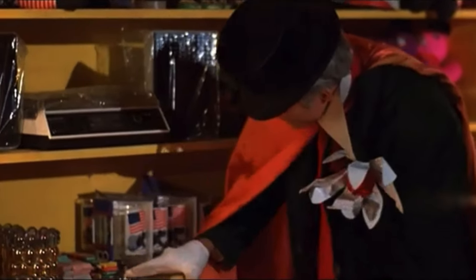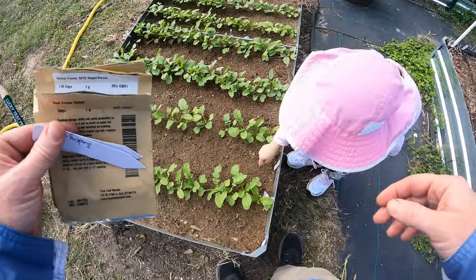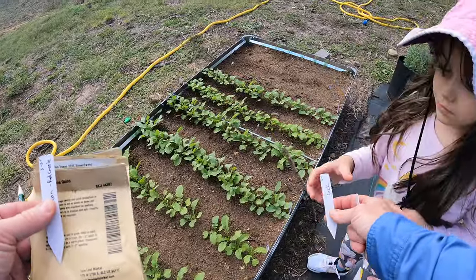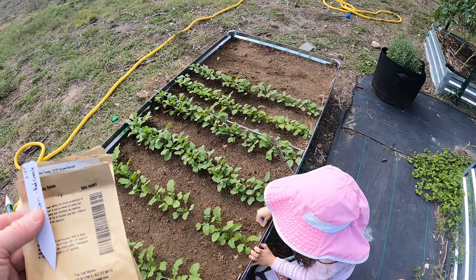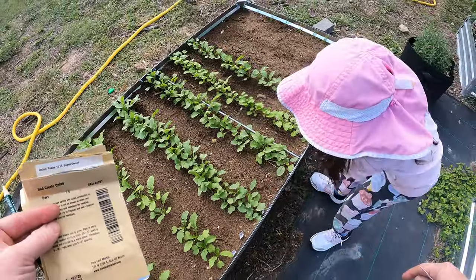Anything in this general area right in here — that includes the chiclets but not the erasers. Now we know that's going to go there. And then in between this one let's do the leek — put the leek marker down. Next we'll do the onion, another onion, right in between that row, right in the center.